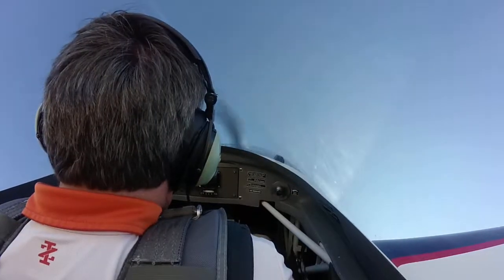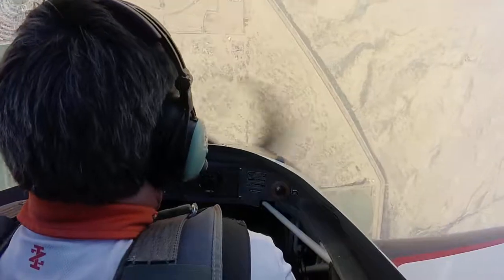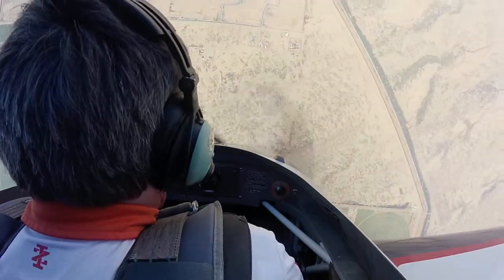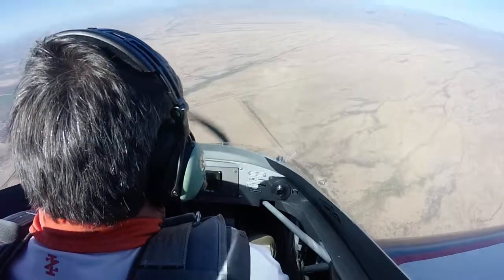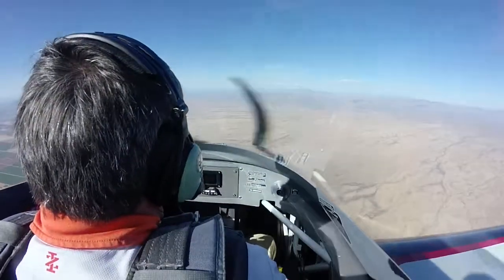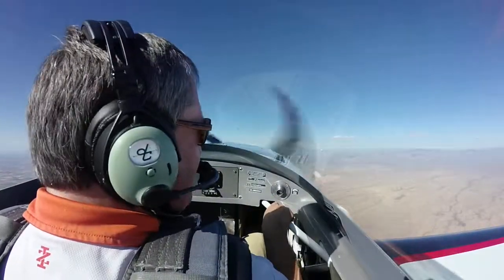Good job. One potato, two — left rudder, right stick, good job. Right rudder, neutral rudder. Airplane down — no factor. 80 knots, pull out. Good job, keep pulling, keep pulling. There's two and a half g's — very nice, you've done it! Awesome. I have control.